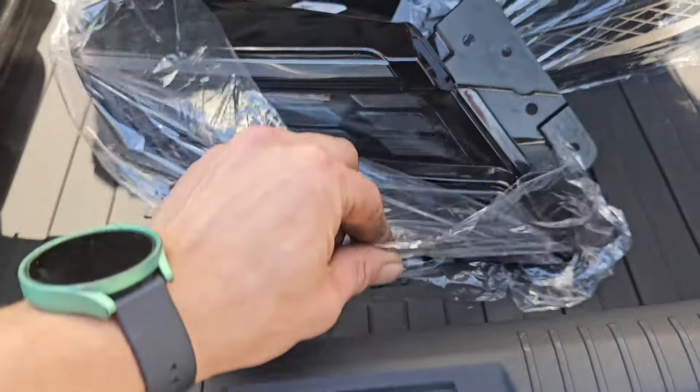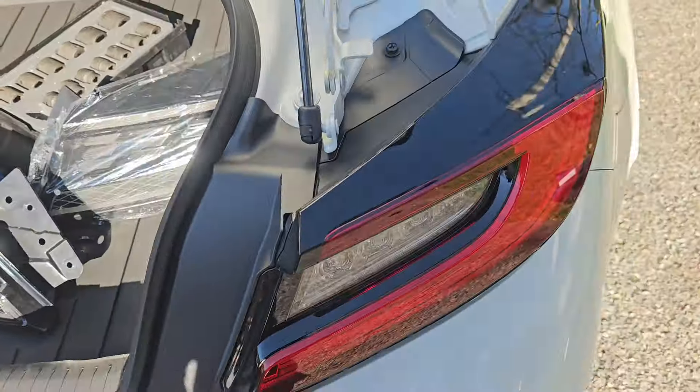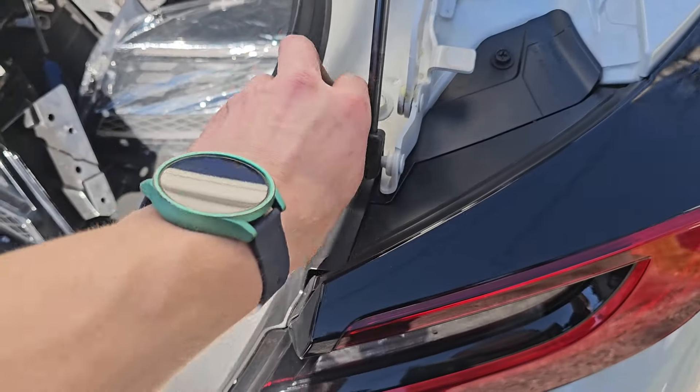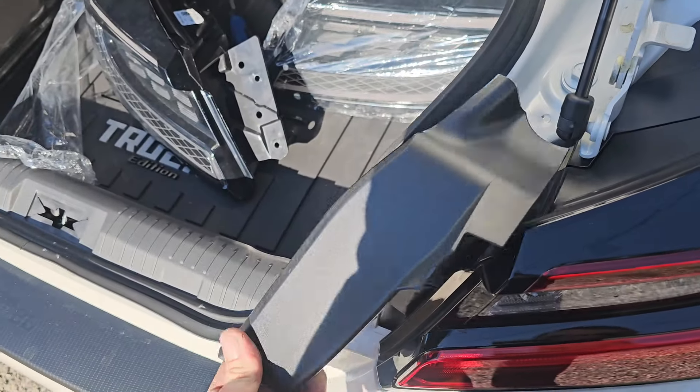New sweet taillights that don't suck by V-Land. And we're going to get started by popping this thing off — it just comes right off.